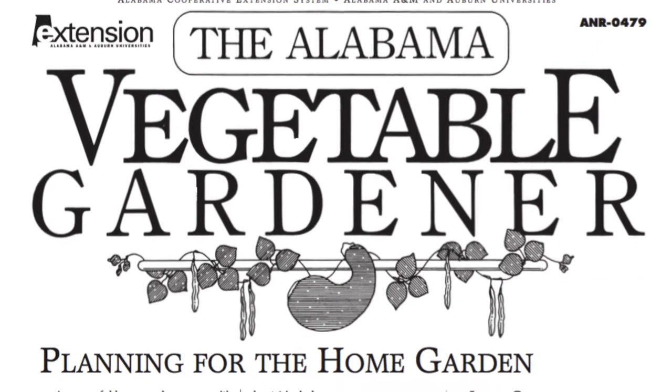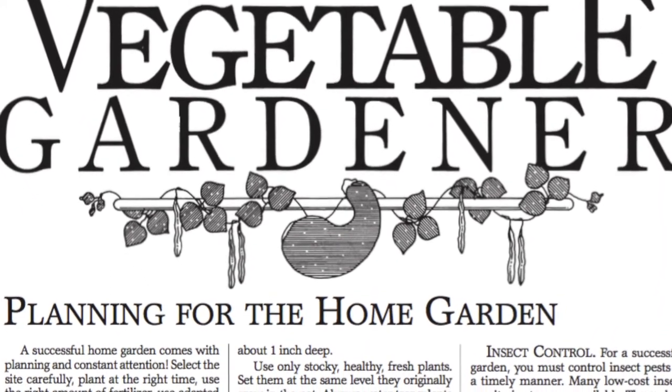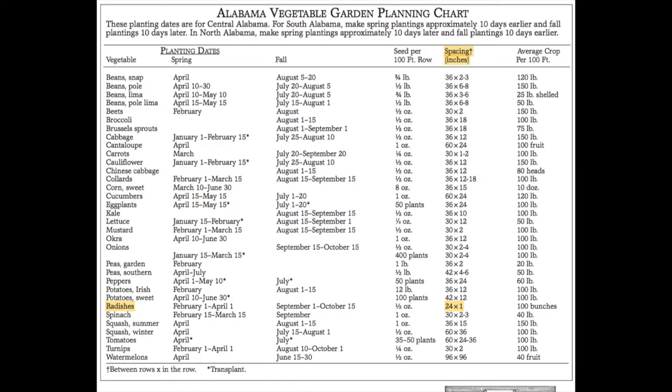Use Extension's Alabama Vegetable Gardener publication to determine the spacing needed for your seeds. The dimensions provided are the spacing between the rows by the spacing in the rows.